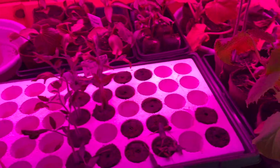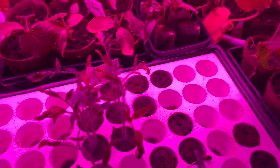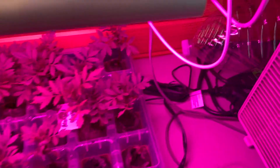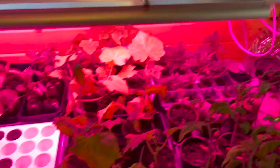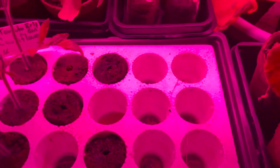And then we have under here the thermostat-controlled heating pad and it's real thin. All of these came recommended from the Living Traditions YouTube channel. When they were younger seedlings we had that heating pad there, but he's got it off now. So that's our setup and we are just waiting to put the rest in the ground.